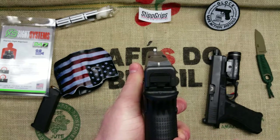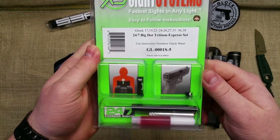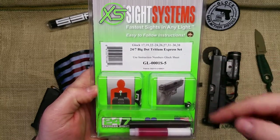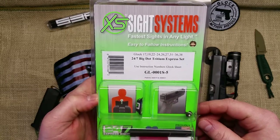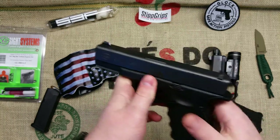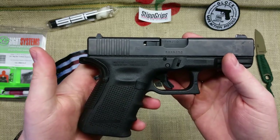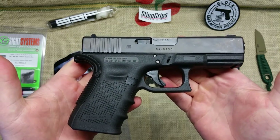So anyway, that's the XS Big Dots 24/7 Tritium Express — tritium in the front and back. You can find these on eBay. I went with the 24/7 series instead of the regular series, which only has tritium in the front. Check them out if you're interested, I really like them a lot. Thanks guys — please like, share, and subscribe. I've got a bunch of Christmas money that went into gun stuff, so I've got AR triggers, knife sharpeners, and all kinds of stuff coming up.